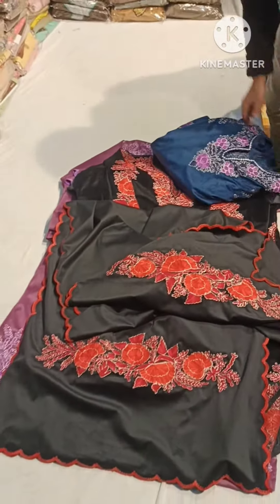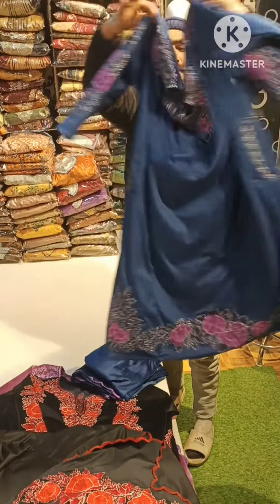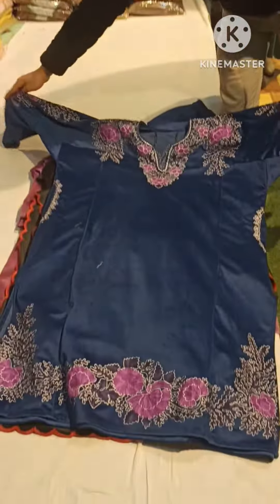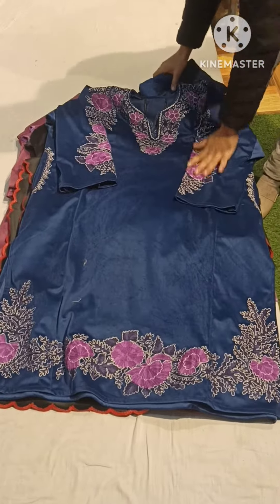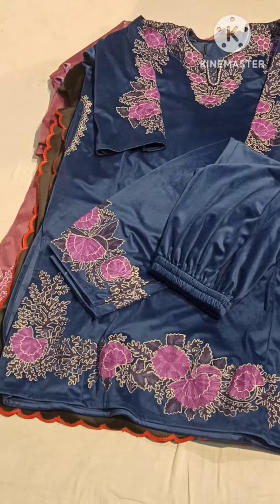And it's a blue color — beautiful piece. We have another design, visit our store, we will show you. And it's a stall — beautiful piece.